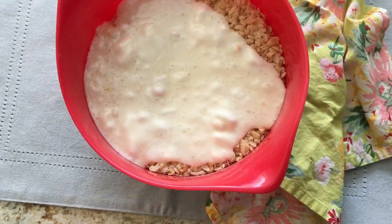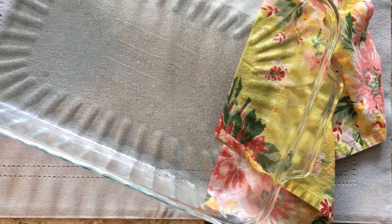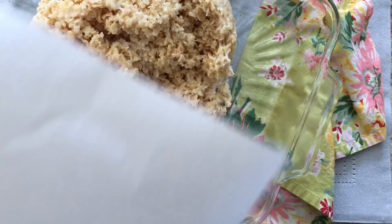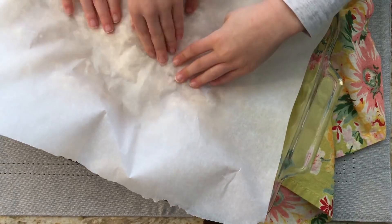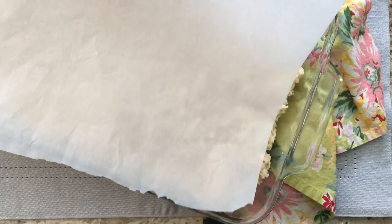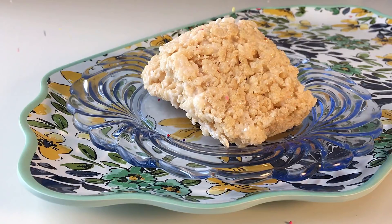Time to mix. Spray a 9x13 pan. Press the mixture evenly with super strength. Delicious.